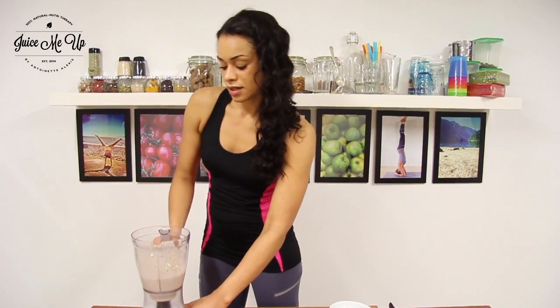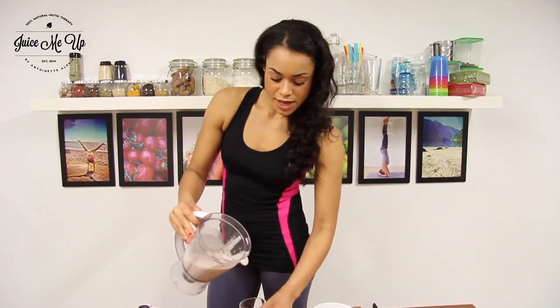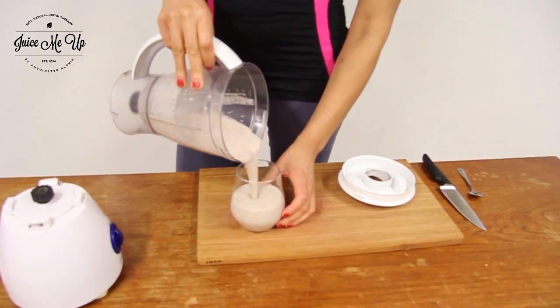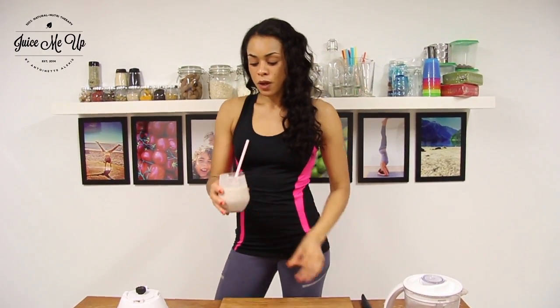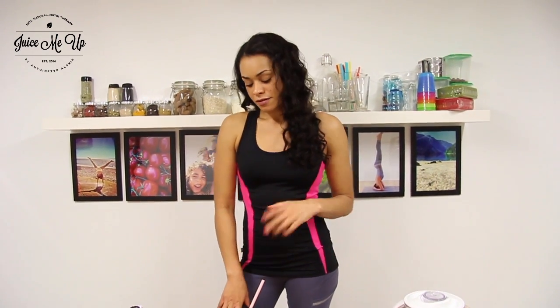Have it on the highest speed so the cocoa nibs get chopped up and really get the flavor into the almond milk. Then just pour it into a glass. Mmm, that's really, really good! You can also sweeten this a little bit with honey if you want — it depends on your taste. For me that's quite sweet enough already because I can really taste the chocolatey bits and the banana. For more recipes, please go to www.juicemeup.menu and stick around to see what we're making next.